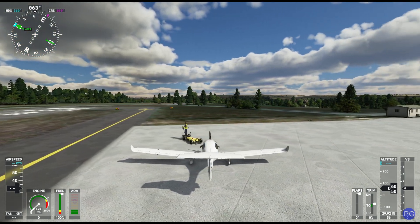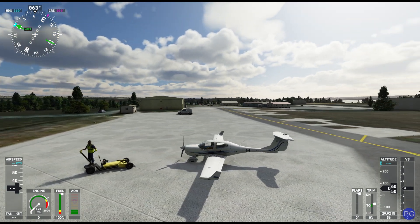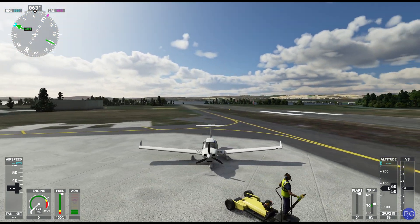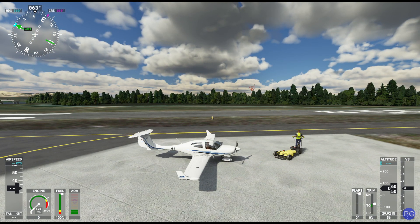Hello everyone. In today's video we're going to be taking a look at the Diamond DA40NG. This is a really slick plane because it not only gives us the performance of a relatively fast and expensive plane, but it's also pretty easy to fly like a lot of the planes that came before it, such as the Cessna 172.